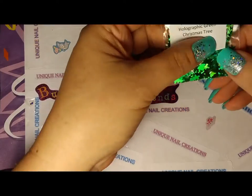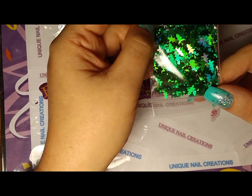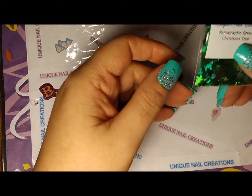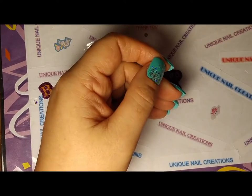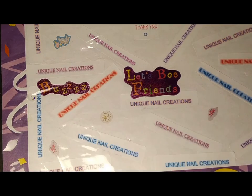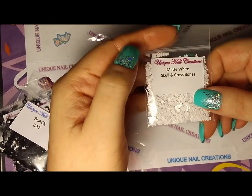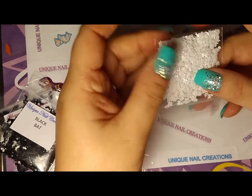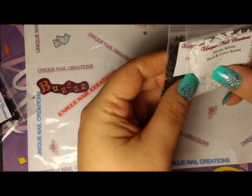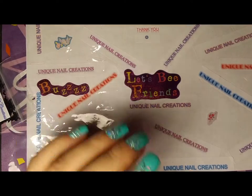I went ahead and picked up these Christmas trees — these are holographic green. I just love the shape of these; they are super cool, I can't wait to try those out. I'm not looking forward to snow — those of you who know me know I absolutely hate winter, but I love the colors. I was able to grab a few skull and crossbones. I got them in matte white and matte black. I'll try to get more — I kind of bought what was left and I don't know if they'll be restocked.